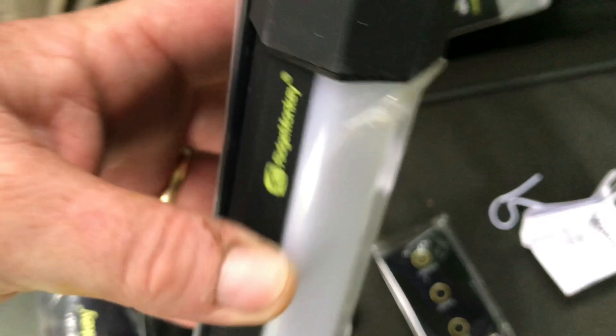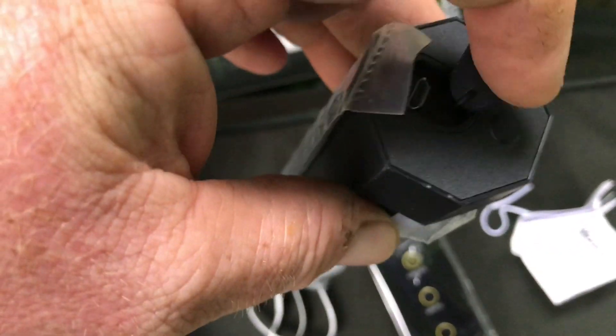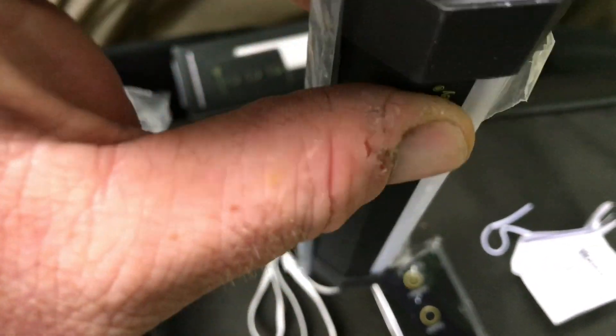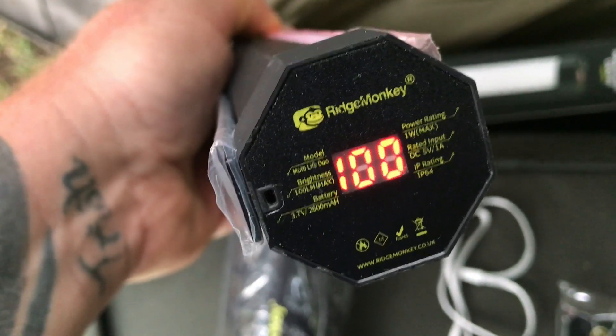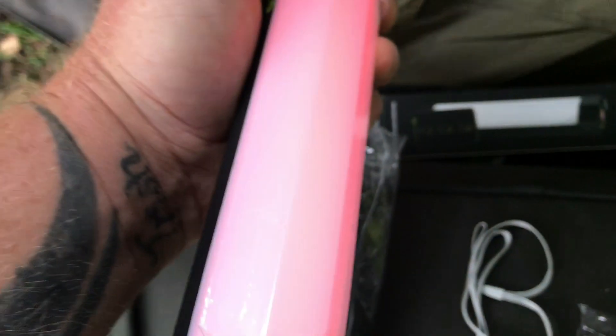There's a charging socket underneath — Micro USB. There's a power switch, and here's your battery voltage meter.